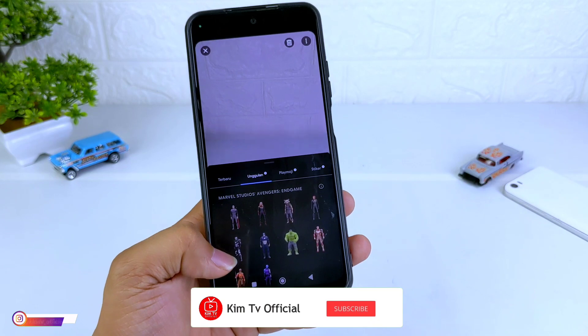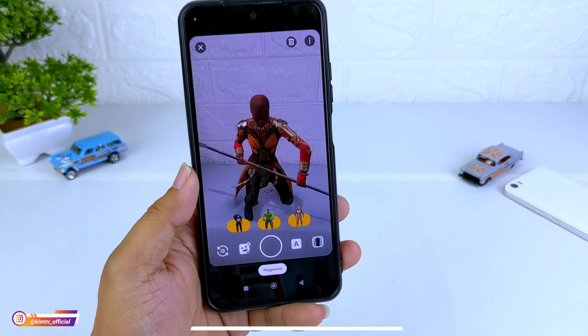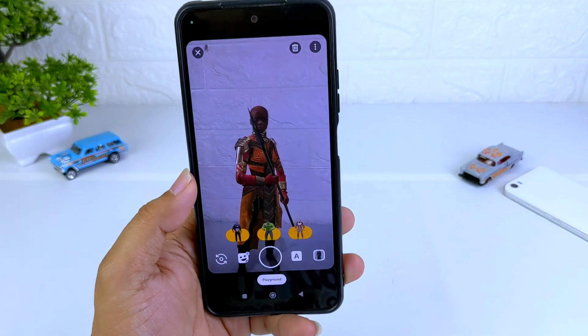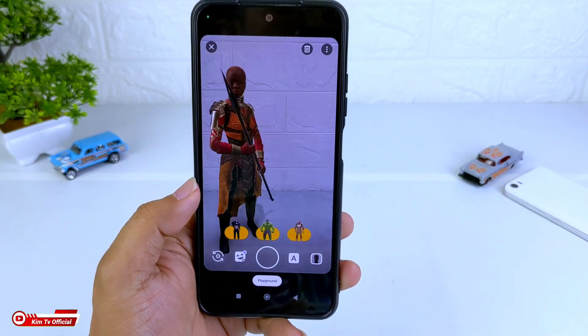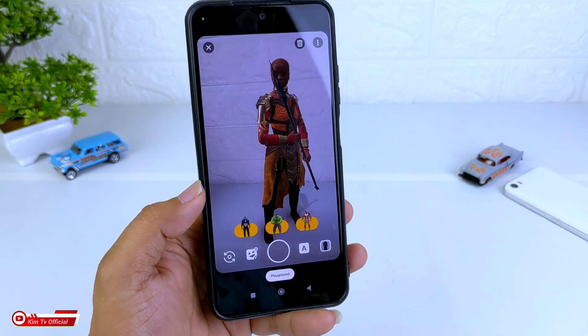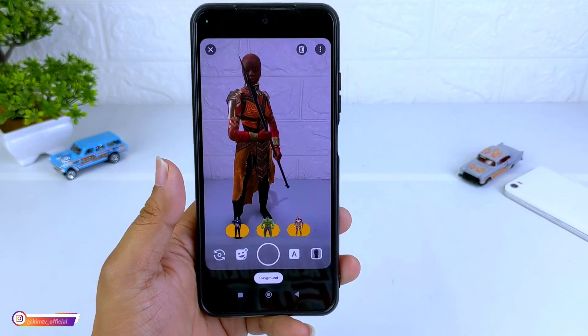Saya kira cukup sekian video kali ini, semoga bermanfaat. Jangan lupa tinggalkan komentar, like jika suka dengan video ini. Sampai jumpa lagi di video-video selanjutnya. Akhir kata, Wassalamualaikum warahmatullahi wabarakatuh. Terima kasih telah menonton!